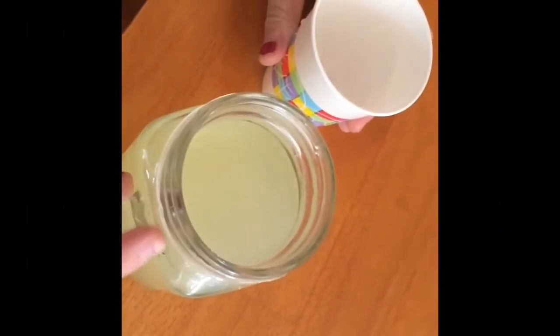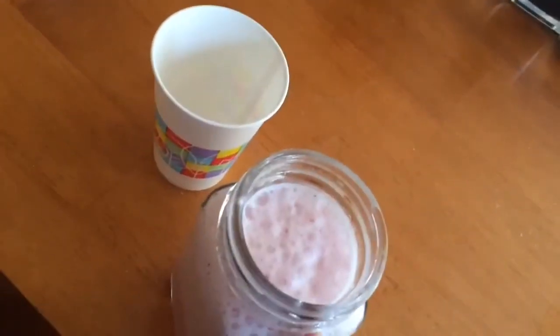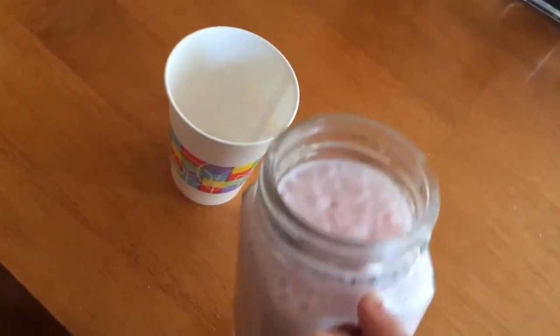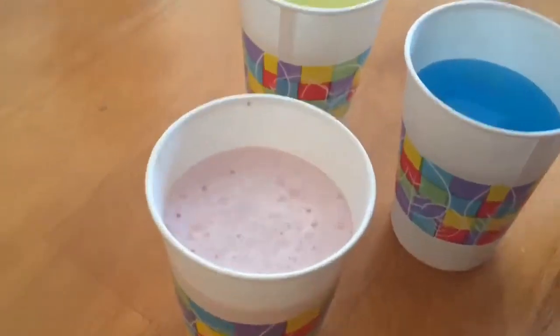We're filling up our Dixie cup with some lemonade and some Gatorade. This little mixture we made is some strawberries and milk that we blended up in the blender. Then you're just going to want to put your sticks in.